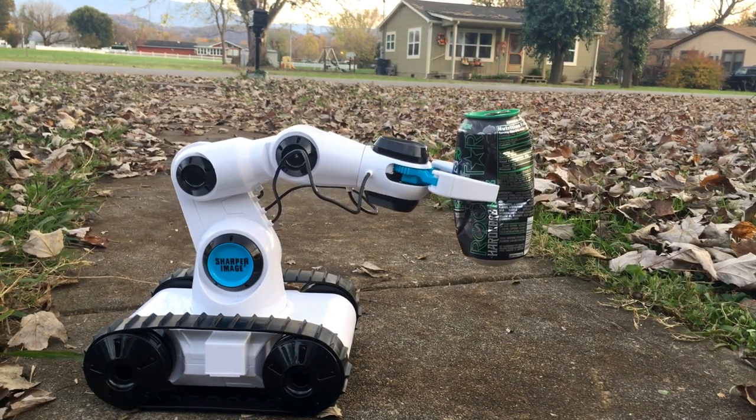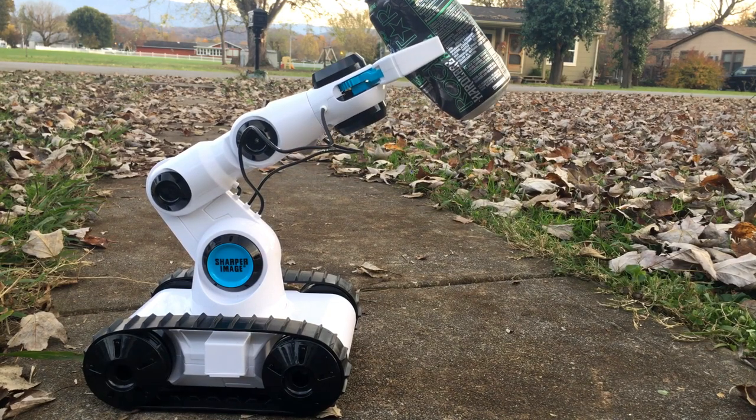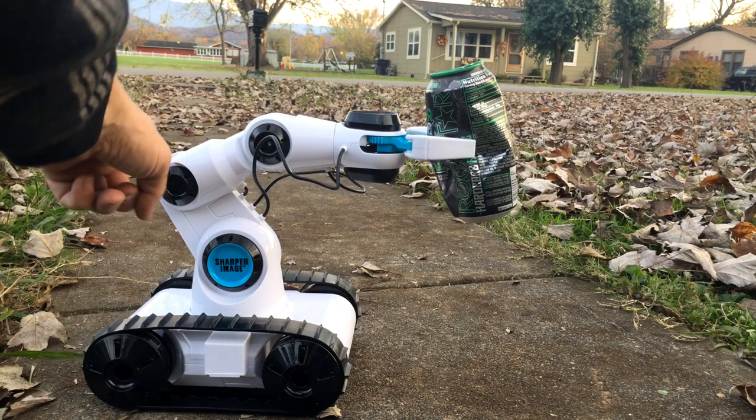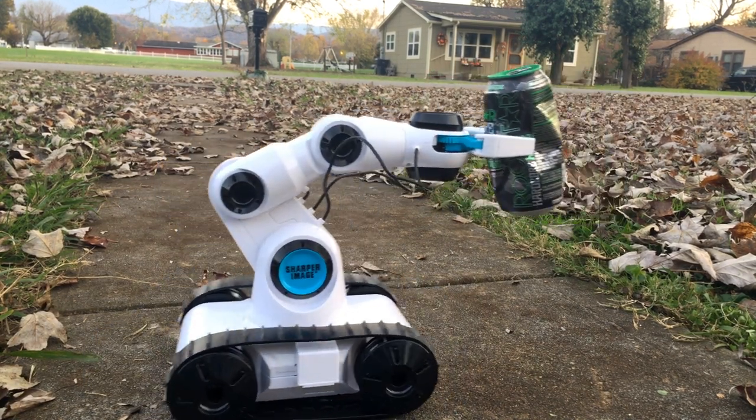The arm articulates at a bunch of points - just those two points, this point here and this point here. Now this joint, this pivot point right here does not move, but all the other ones do. So that's the only one that doesn't move.